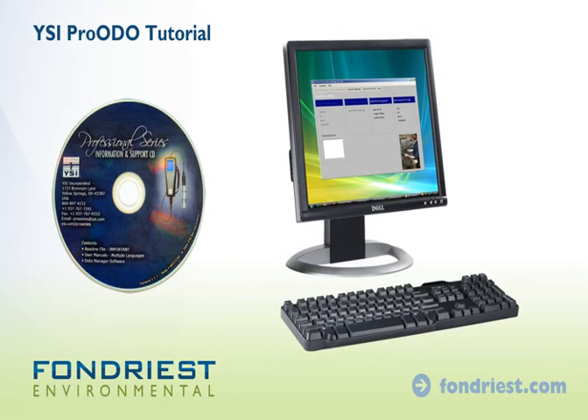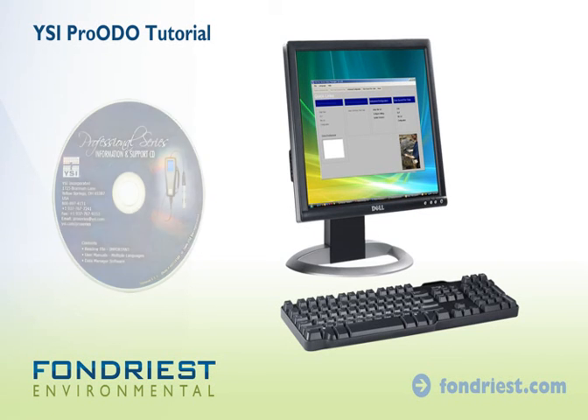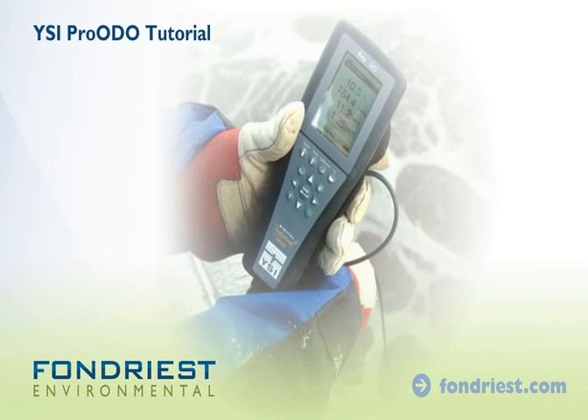With the included software, data is quickly processed. The YSI Pro-ODO simplifies fieldwork while ensuring the most accurate dissolved oxygen measurements possible. Contact a Fondriest applications engineer for more information.